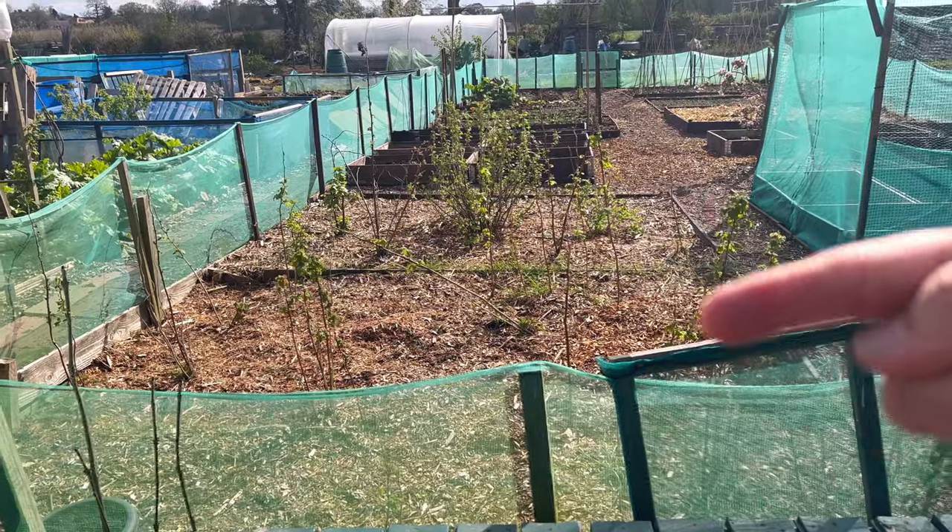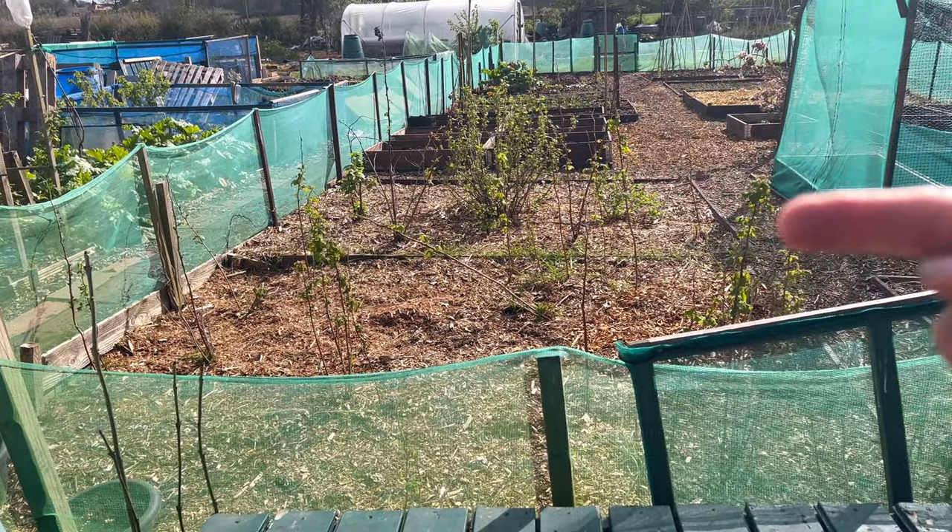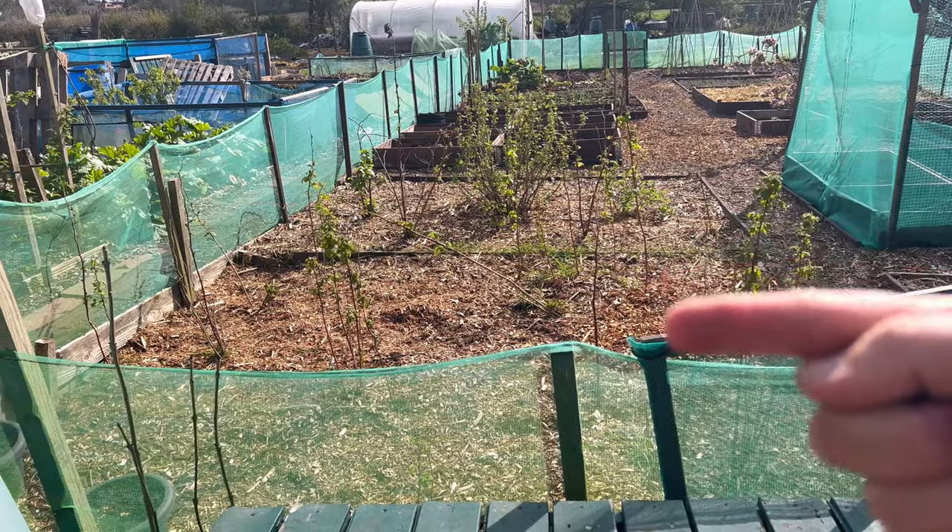From the back of the allotment plot you can see the view of where it's going to be. That's about six meters, and I think the polytunnel is going to be about four meters. The polytunnel was £109, so it's not a premium polytunnel by any means — it's got a green cover, probably a little bit similar to what I had on my previous allotment plot.